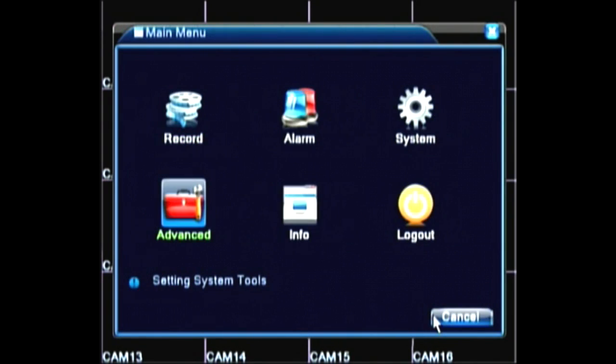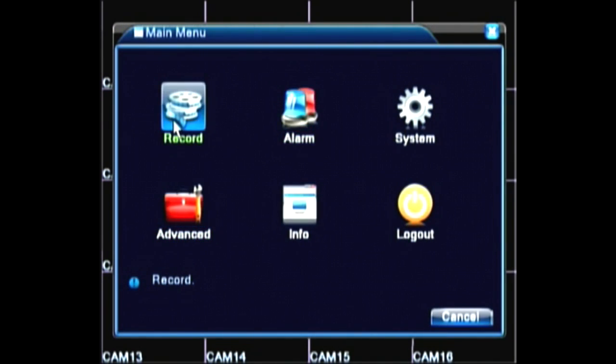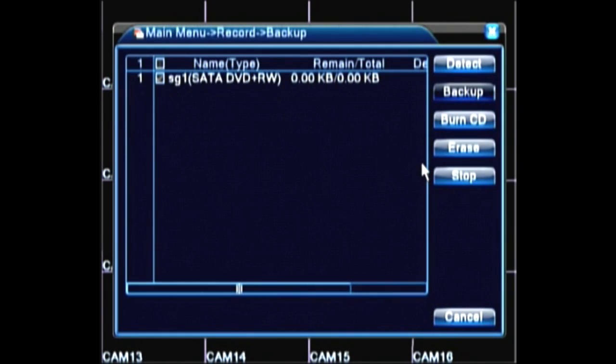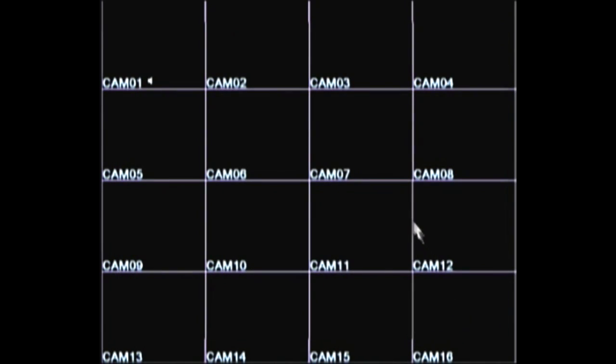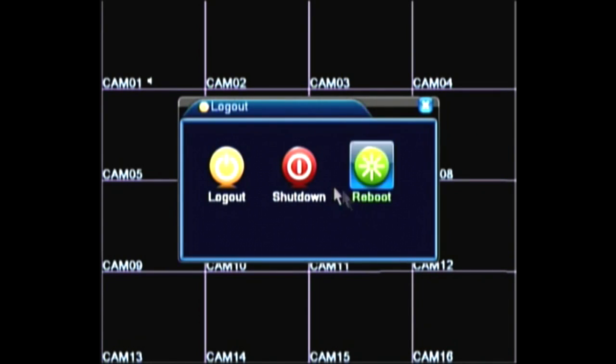Now let's back out two menus and go to Record, then Backup. This screen will show that our DVD drive is recognized and ready to go. When you log out of the unit and power it down, make sure you use the logout menu and choose the shutdown option. Then you can safely remove power from the unit.